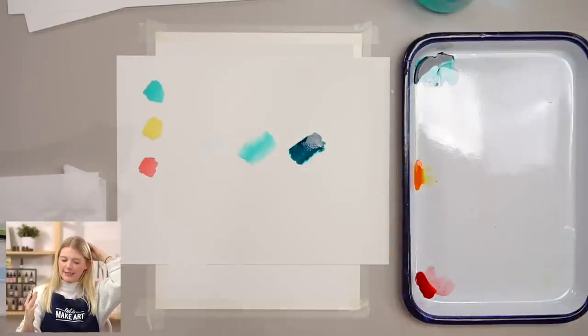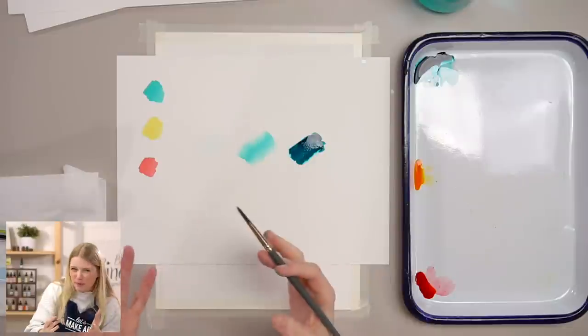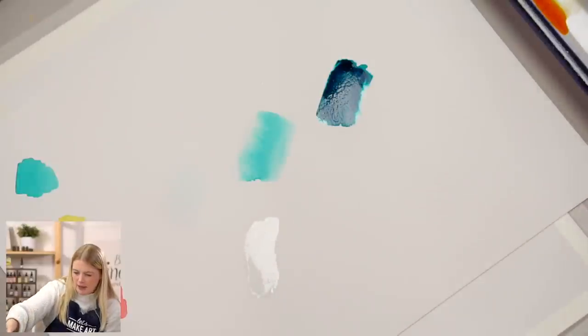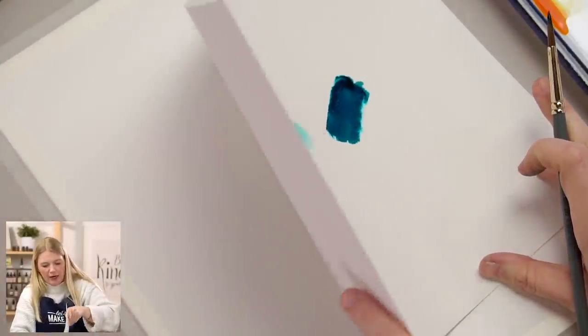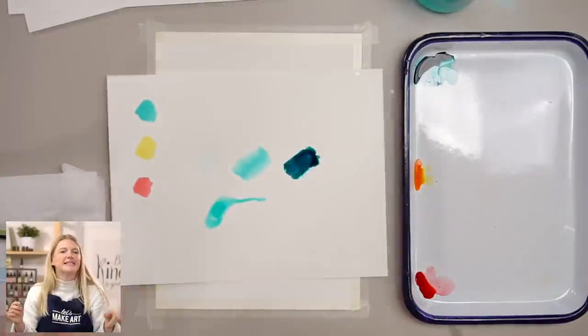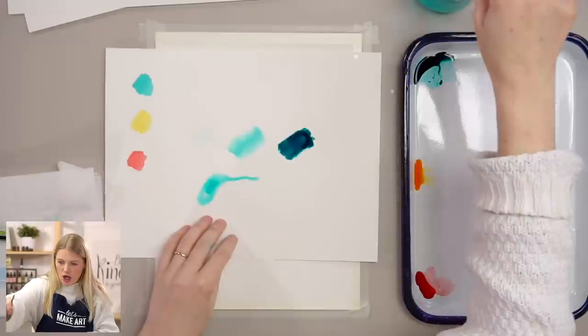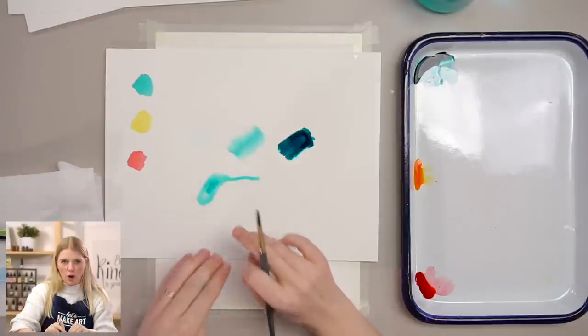The biggest thing I want you to take away is that sometimes when we think of lighter values, we think more water. But when you paint with watercolor, what you don't want is a puddle. If you were to pick up the brush, it would just drip everywhere — that's not a lot of control. So you see how it kind of moves and drips. In some paintings that's okay, but if you really want control over your values, it's more about how much water you have.